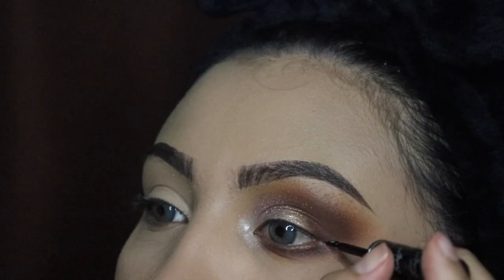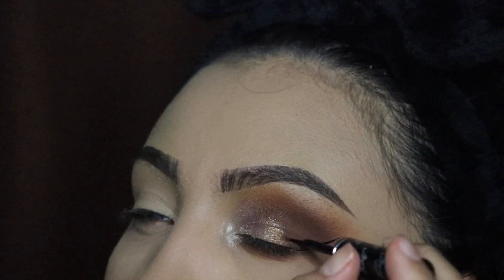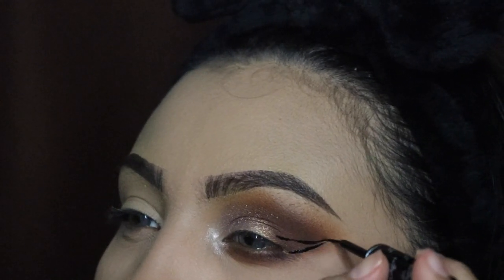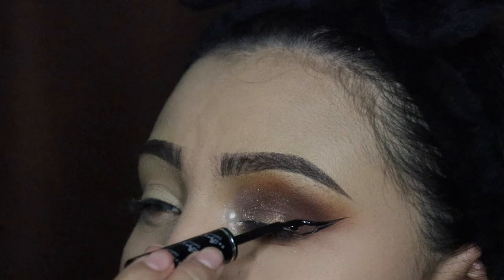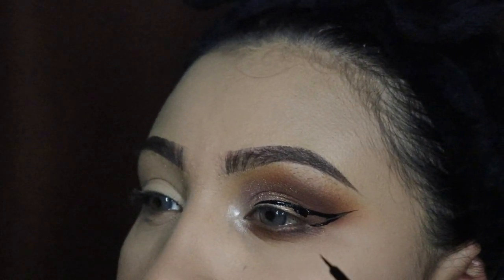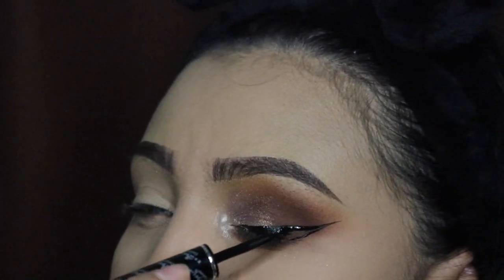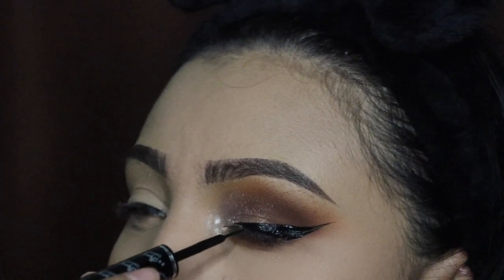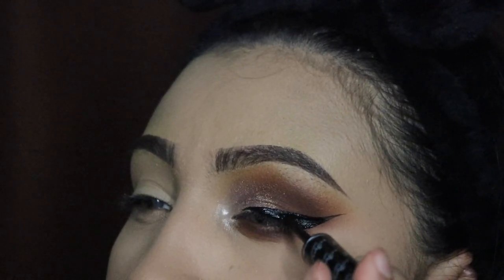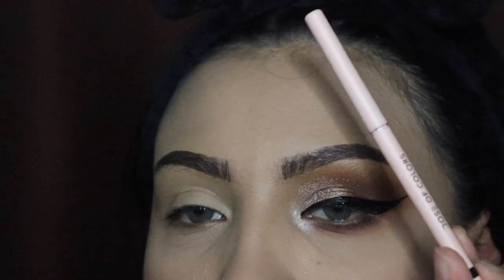Now I'm going in with my matte liquid eyeliner by Italia Deluxe, which is my favorite, and I'm applying this on that outer corner. Somebody recently asked me for an updated tutorial on my eyeliner so I'll go ahead and do that probably next week. This is my favorite eyeliner — it is super matte and the darkest black I have ever used. Italia Deluxe has different black eyeliners but they all give this result — it's so good.